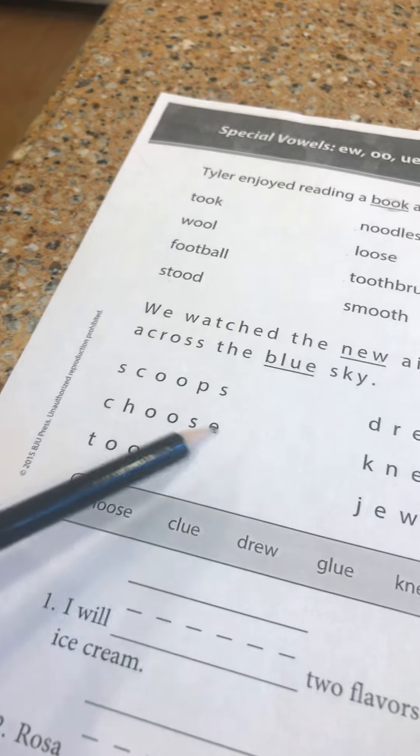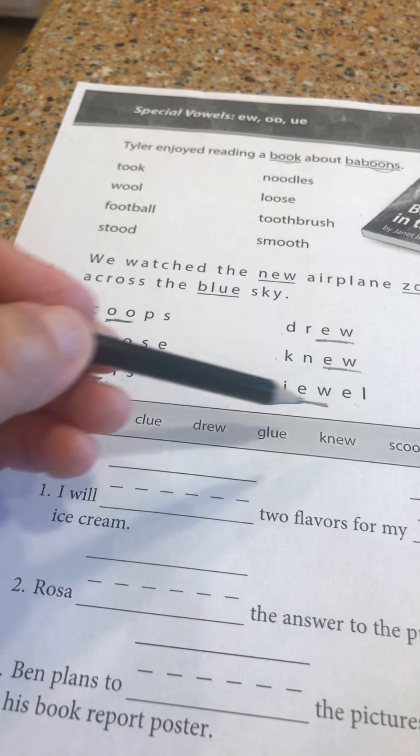EW always says the long OO sound. So these are all long OO words: drew, new, jewel. And UE — digraph UE also always says the long OO sound: clue, glue, rescue.